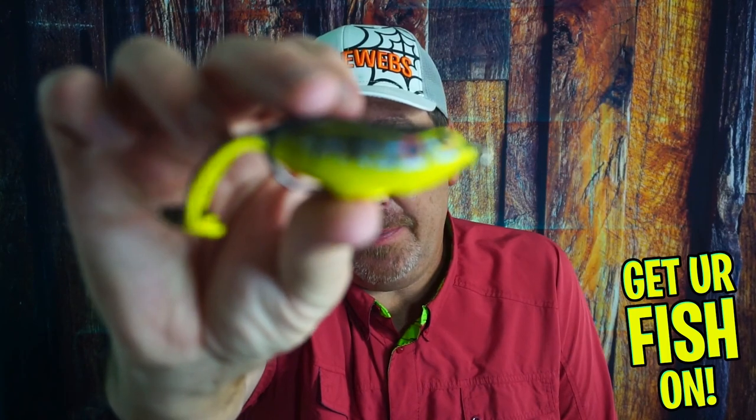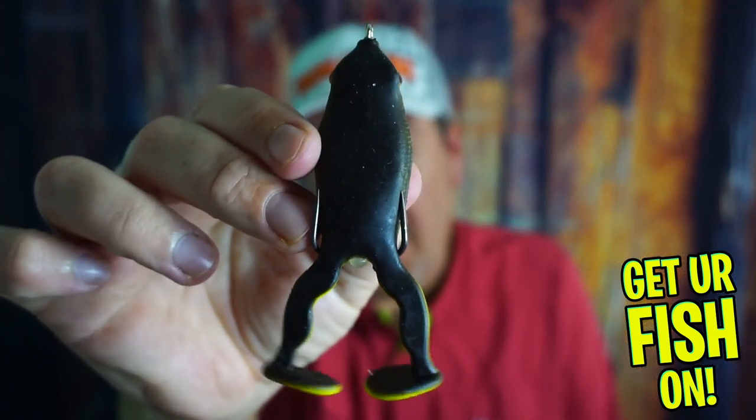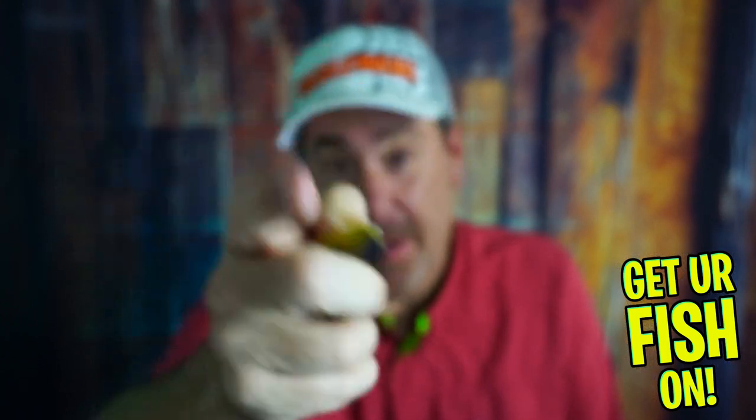Today you and I are going to talk about the new Spro Flappin Frog. Before we get started, if you're new to the channel, subscribe and like, but if you're new, comment below so I can at least say hello.